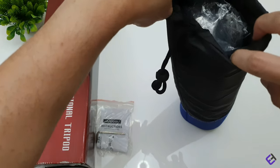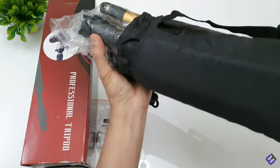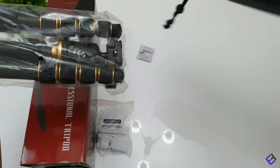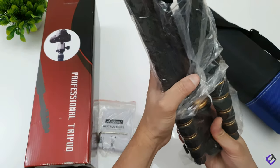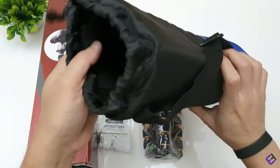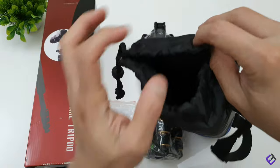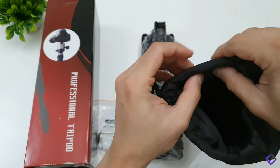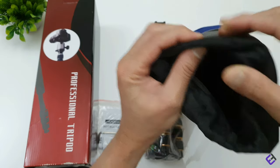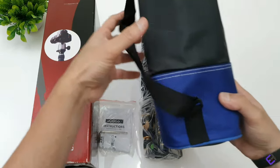And now for our main product — that's of course our tripod. There's some silica gel, and the packaging also includes a nice padded bag which would certainly come in handy when traveling. As you can see, it's got thick padding on the inside which will keep the tripod safe when on the move, and of course a shoulder strap.